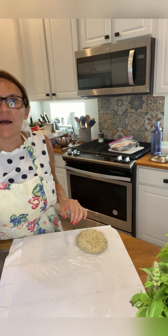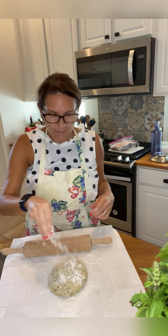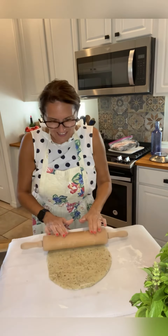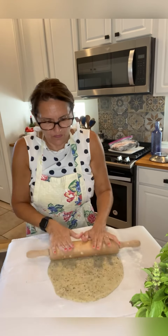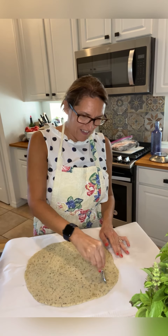Now you're finished and ready to prepare your crackers. Use some extra flour and roll out the dough. Decide the shape you prefer to give your crackers. I like this shape very much and I do it this way.